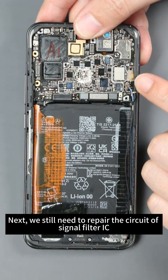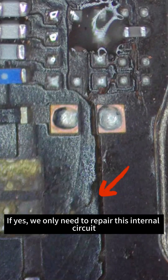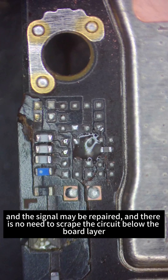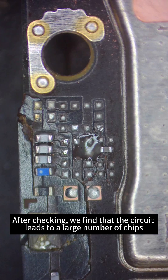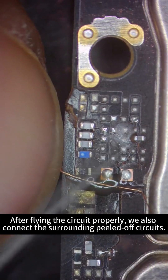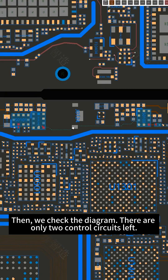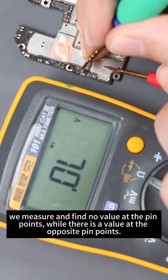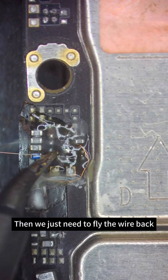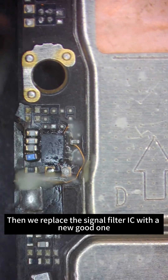Next, we need to repair the signal filter IC circuit. The question is whether the circuit is broken at the interface of the board layer. If so, we only need to repair the internal circuit and signal may be restored without scraping below the board layer. After checking, we find the circuit leads to many chips. We fly out the power supply circuit from the back, connect the surrounding peeled-off circuits, then check the diagram. Two control circuits remain — measuring finds no value at the pinpoints but a value at the opposite pinpoints, so the disconnection is at the pinpoints. We fly the wire back, reapply solder balls, and replace the signal filter IC with a new one.